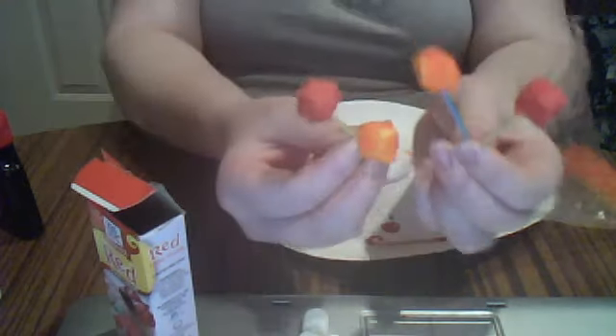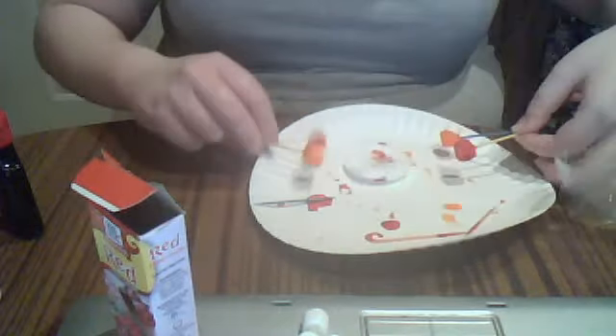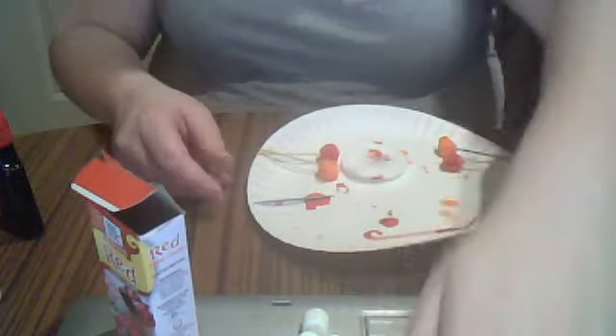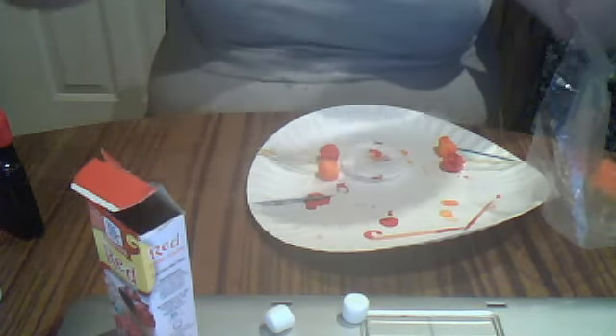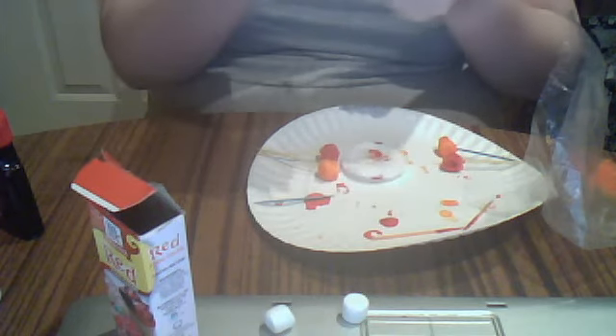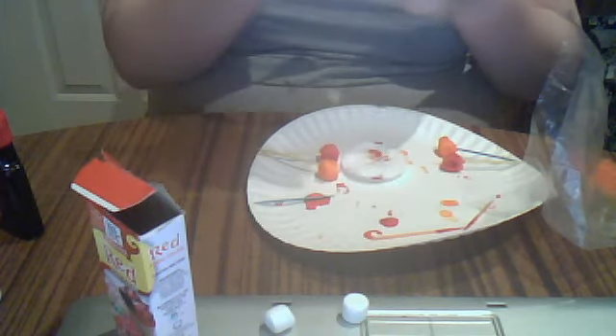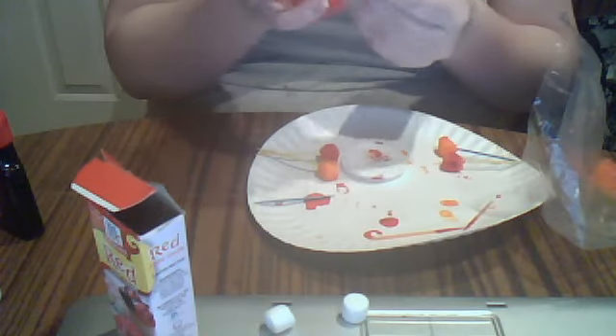So here's your little marshmallow pop stick. I put some in the freezer for a little while — you don't have to, but I would. Another thing you can do is put, like, a little bit of water — it's not a big deal. That's kind of the idea.